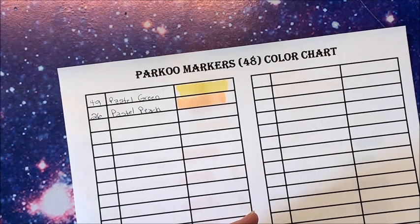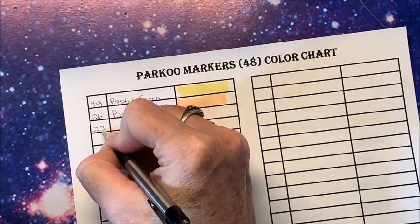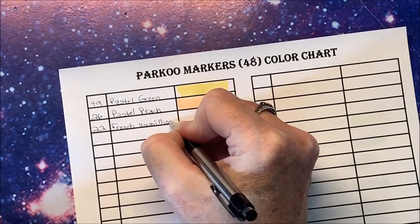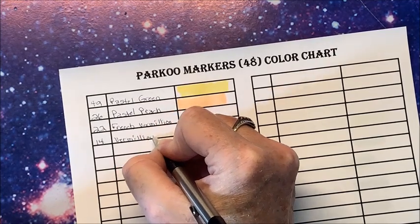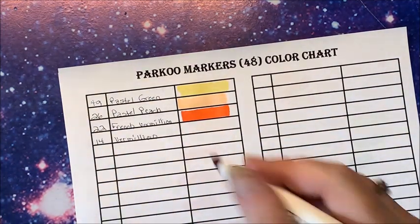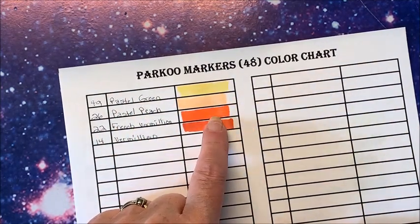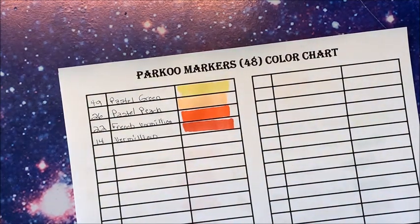So we have French Vermilion and Vermilion. Number 22 French Vermilion and number 14 Vermilion. French Vermilion is a really deep, deep orange, and then Vermilion is more on the red side. In this particular set we do not have a lighter orange, which is kind of unfortunate — it would be nice to have something in between. Then we have a couple of reds.